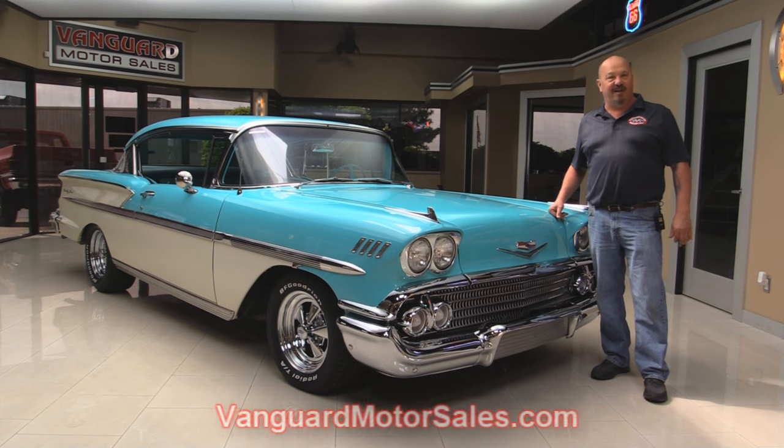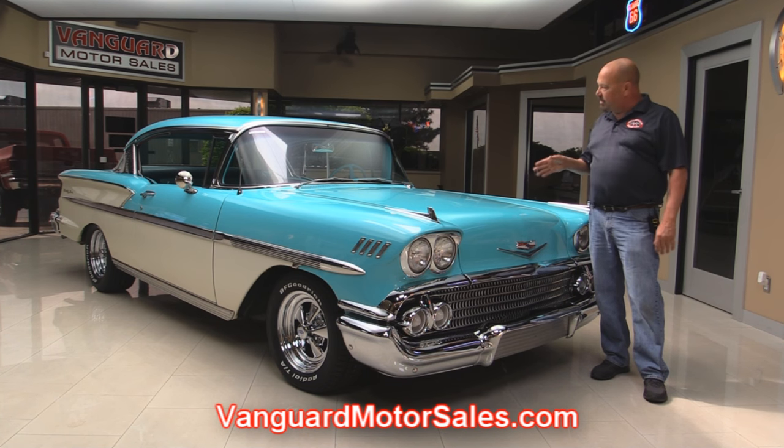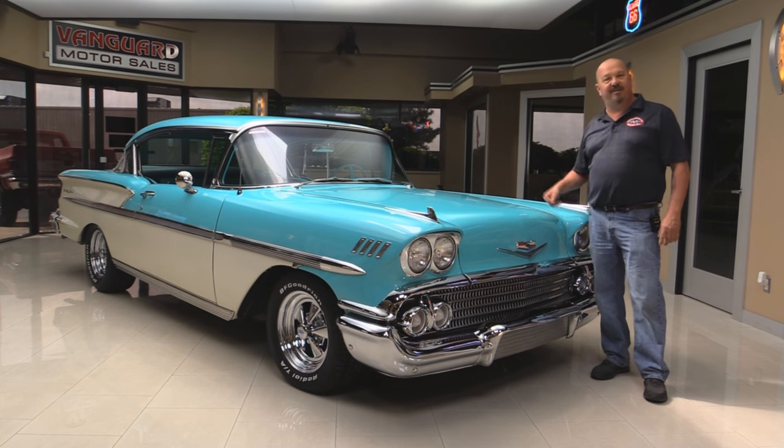Go to our website at VanguardMotorSales.com. We're going to put this baby up on the lift so you can see the underside, take a look at the motor compartment — we're going to show you everything you need to see so you can make a really good decision on your '58 Bel Air investment. Come on up and let's fire this baby up.